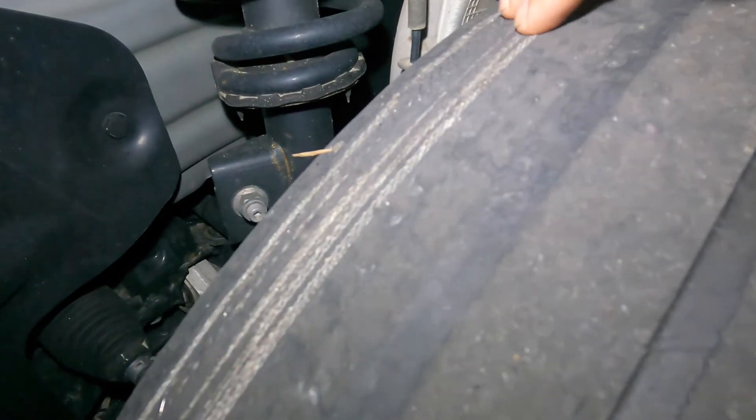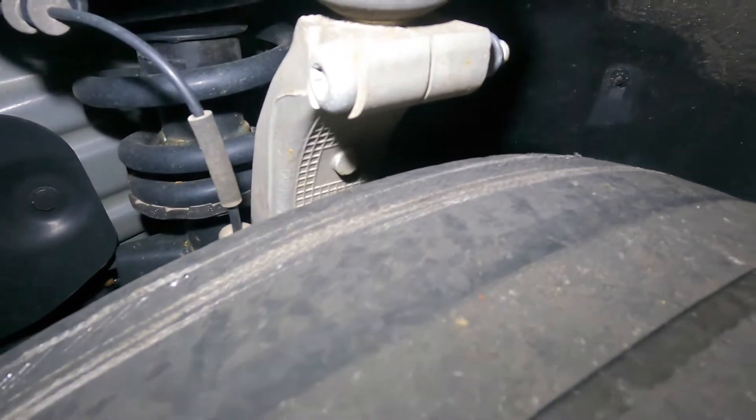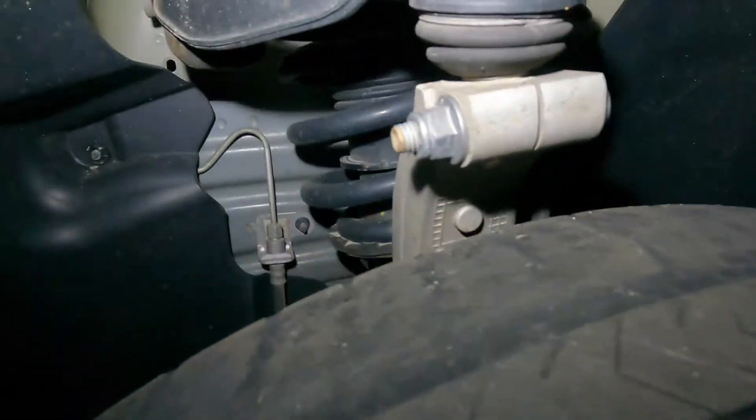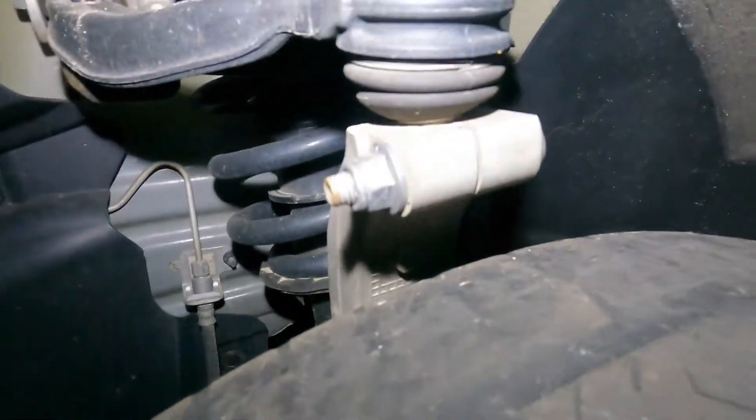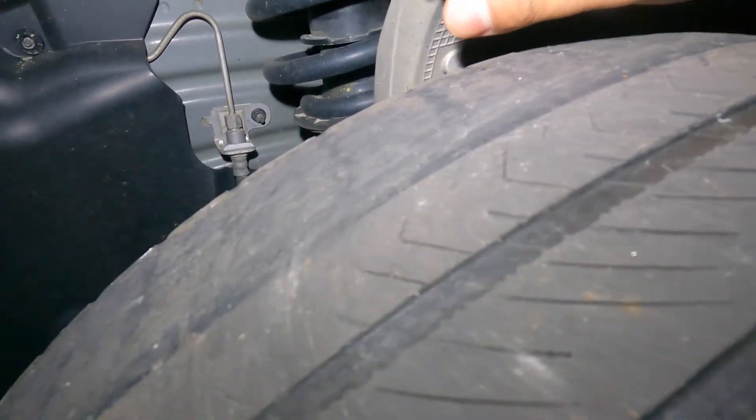Look at the tires on this baby — they're shot. That means I'm gonna have to check the suspension and get an alignment done. I don't know why his tires are that worn. We can put some grease into this area — it is known to squeak right here — so we're gonna lubricate this and check for play.